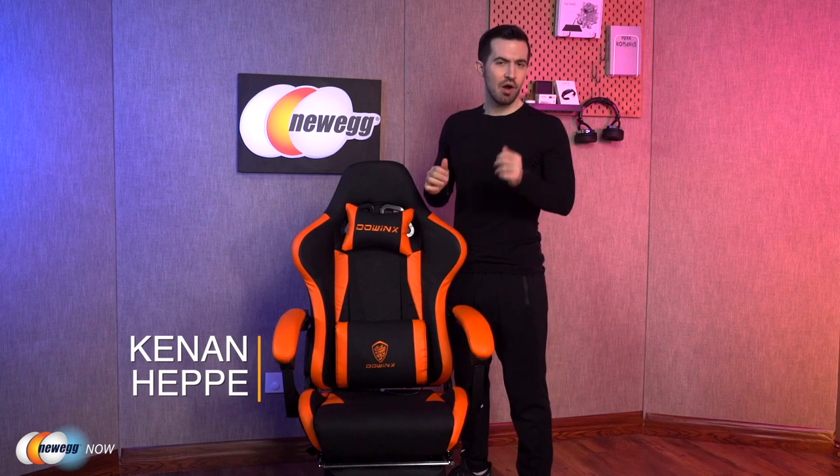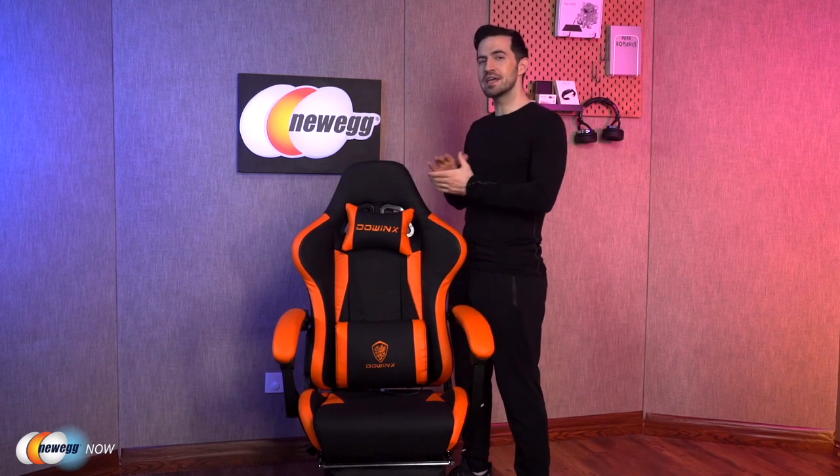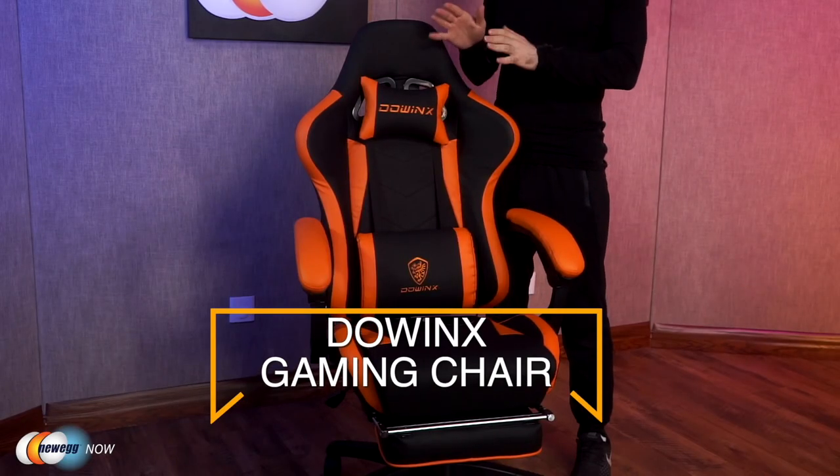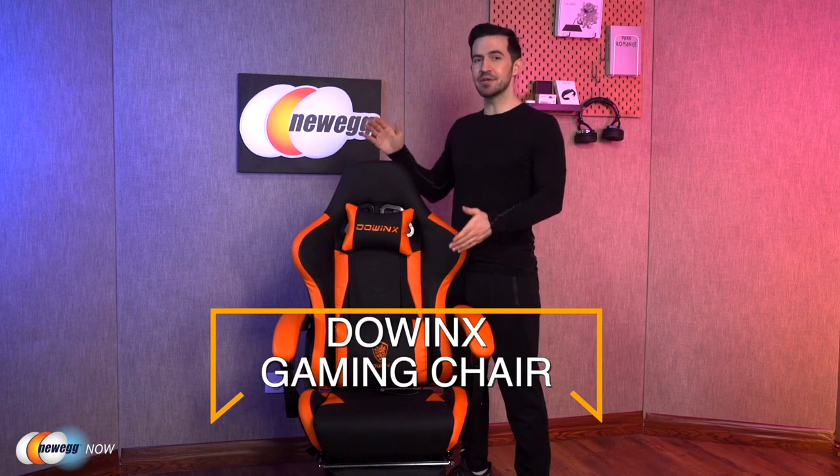What's up eggheads, Kennen here with Newegg Now, always bringing you the best products for the best prices. I've got a gaming chair right here that's great for either gamers or office workers — this one definitely is worth your time. The Dowwinks Gaming Chair.